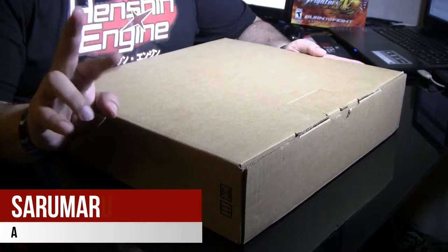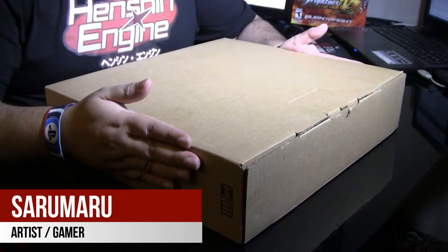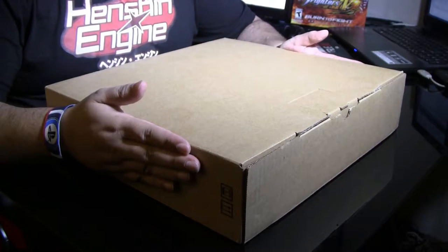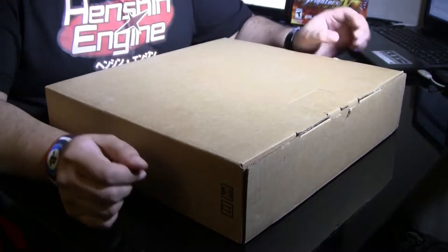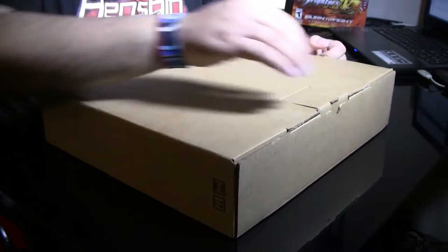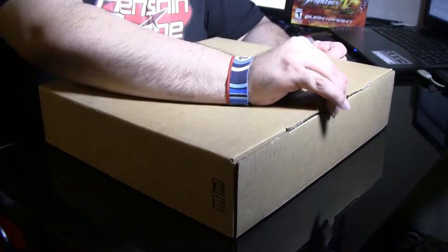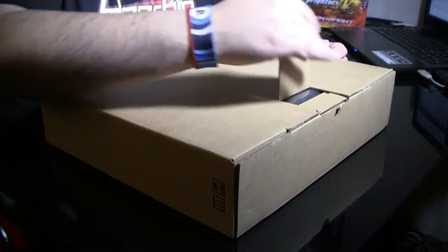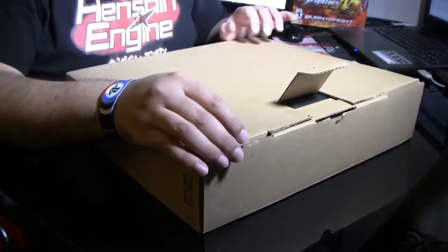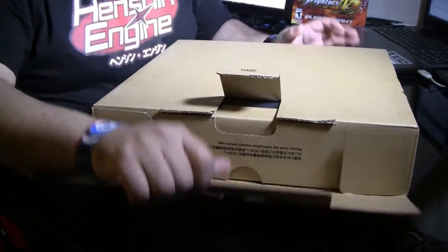Hey guys, Saru Maru with Saru TV here. About to do an unboxing for the VAIO Z Canvas 2-in-1 notebook laptop combination. This just came in today. We're going to go ahead and unbox it and see what's inside.